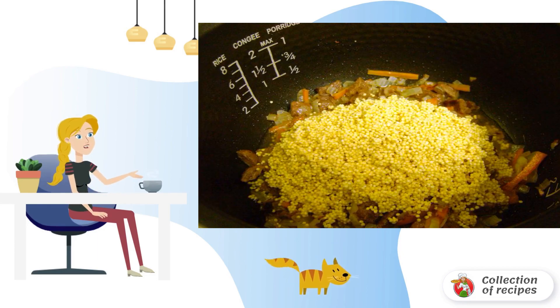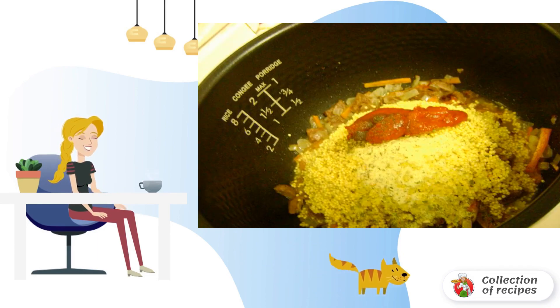Then add the well-washed millet, and also tomato paste, salt, spices, and hot water so that it covers the grits a little. Turn on the porridge cooking mode and cook for 30 minutes. Serve immediately.